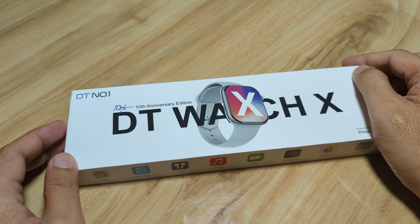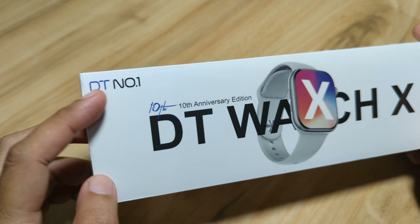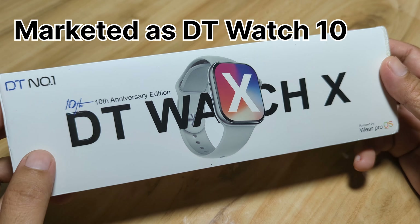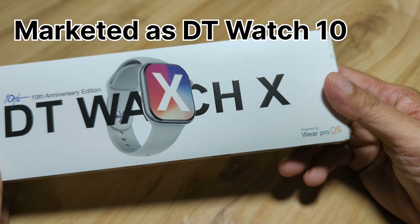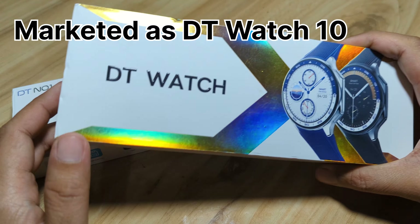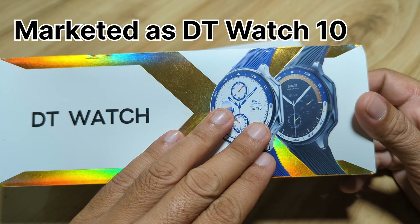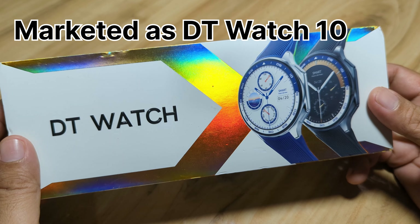Good day, this is smartwatchspecifications.com, the premier site for smartwatch specs, news and reviews. Finally, we received the latest smartwatch from DT Number 1 — the DT Watch X smartwatch. It is the 10th anniversary edition smartwatch from the company, and this one is a counterpart of the DT Watch X — a circular version. Beautiful looking, premium looking smartwatch from DT Number 1.